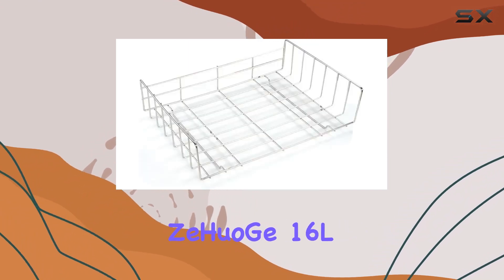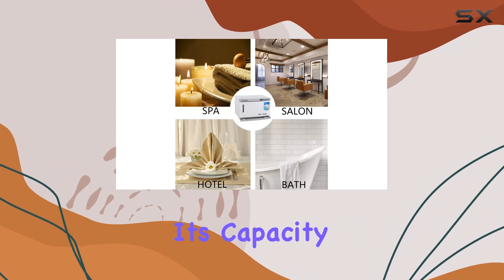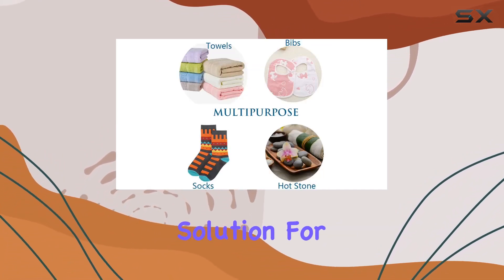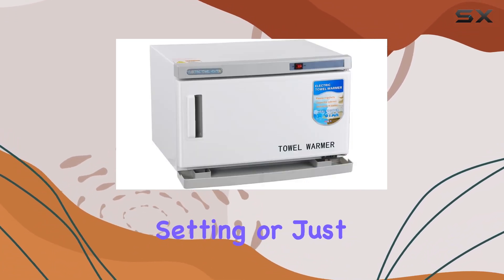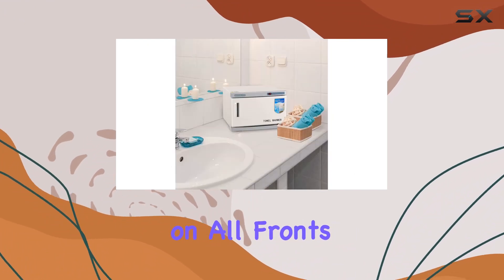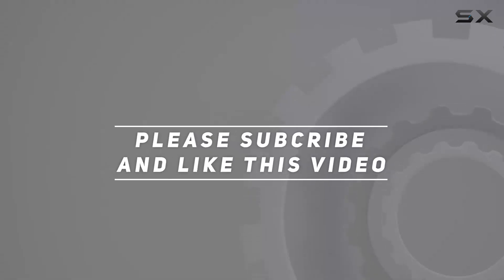Overall, the Zewager 16L Towel Warmer Cabinet gets a big thumbs up from me. With its capacity, efficiency, and thoughtful design, it's the ultimate solution for anyone in need of warm towels. Whether you're in a professional setting or just want to elevate your home's spa experience, this cabinet delivers on all fronts. Check out the video description for an updated price, and thank you for watching.